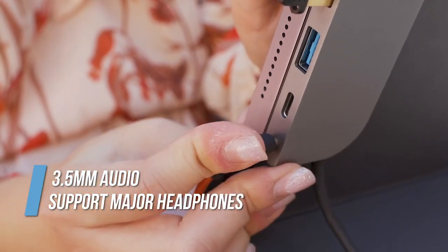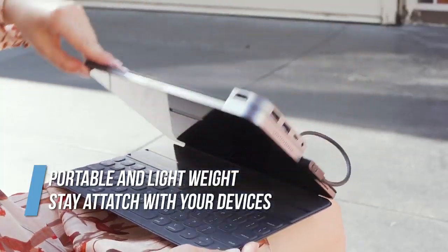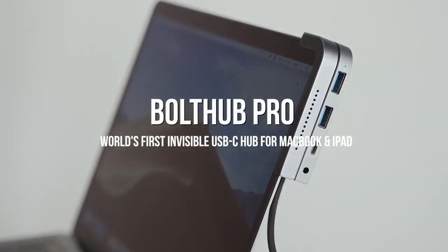It supports all major headphones. Bolt Hub Pro stays attached to your devices and you don't have to worry about dropping them. Bolt Hub Pro — the first invisible USB-C hub designed for MacBook and iPad.